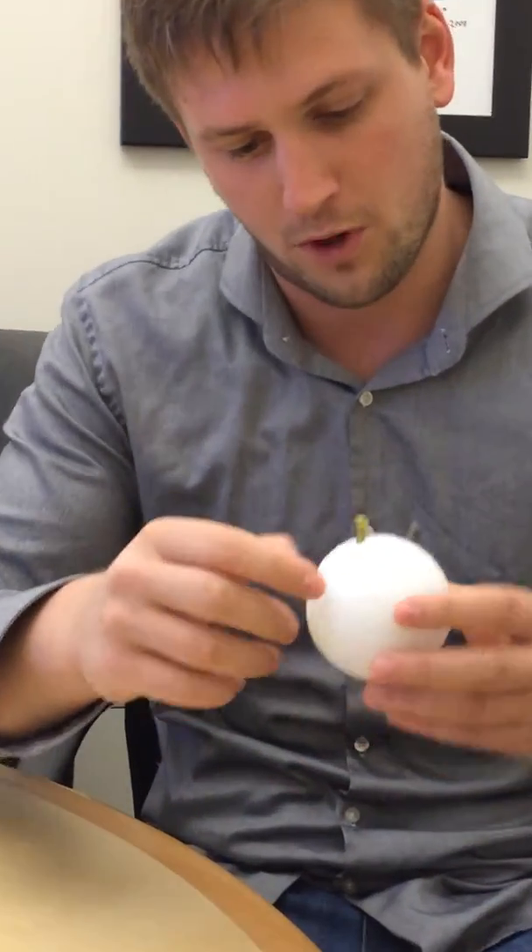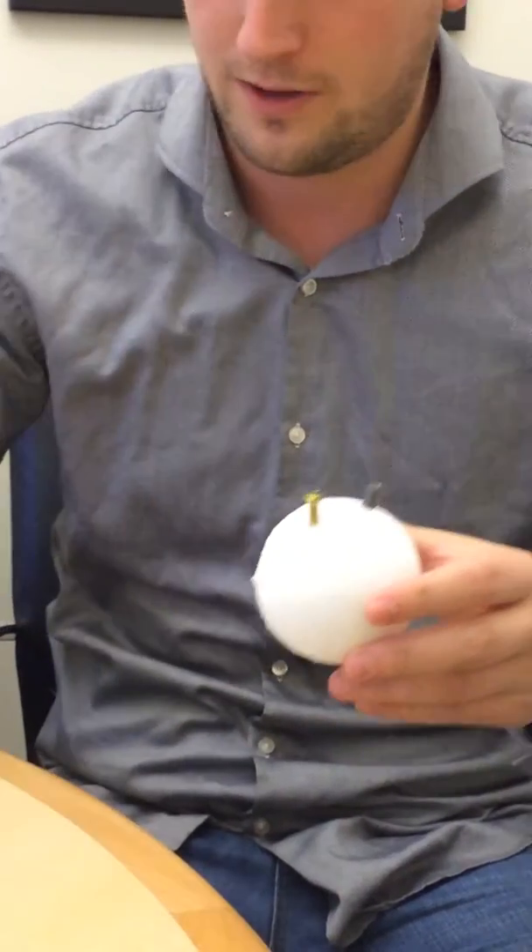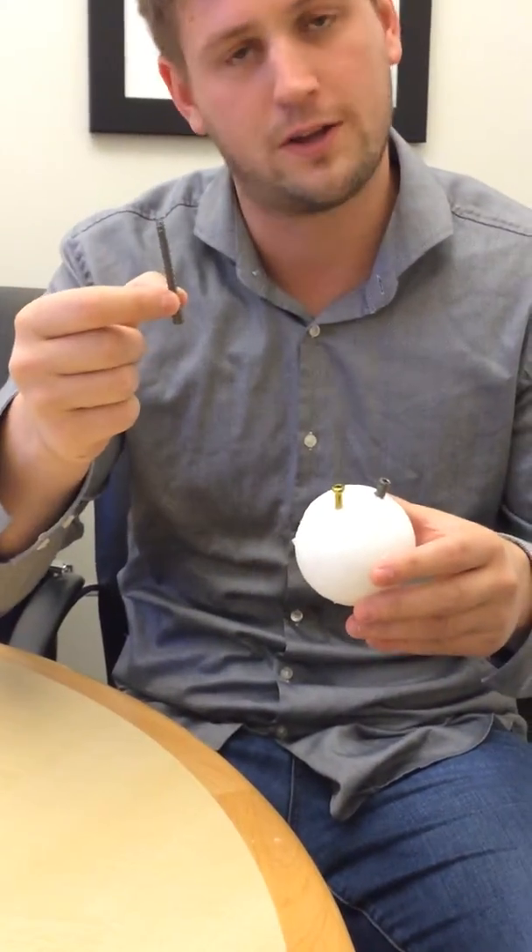This is a styrofoam bar right here — just scrape this stuff right off. We put one lag screw in and one large AccuTrack two seven five screw.